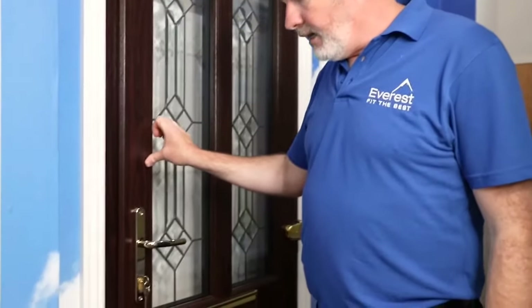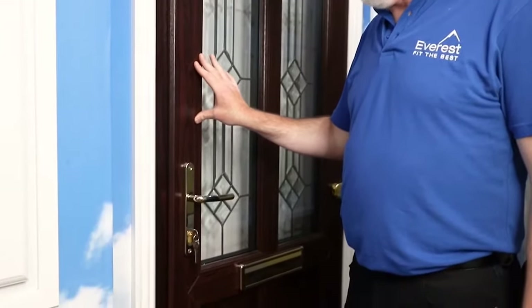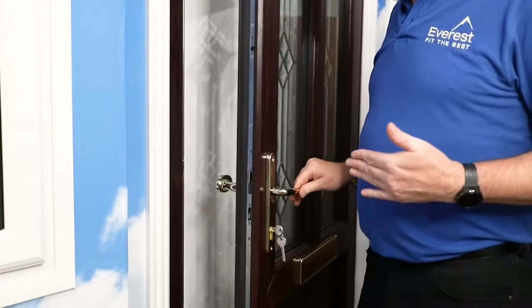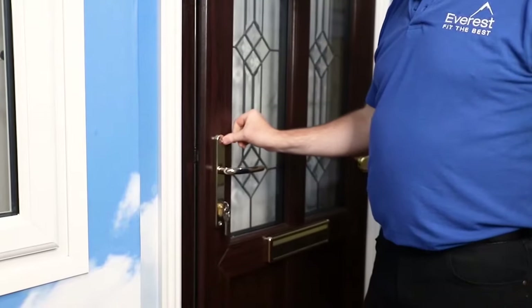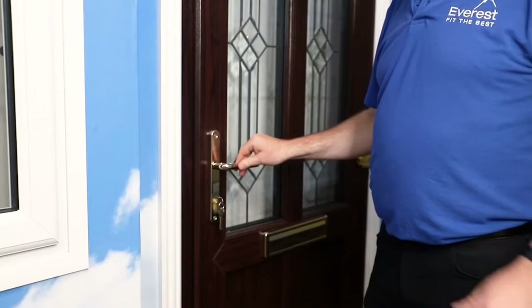Another problem we get a lot of calls about is people complaining that there's drafts coming around the door and they're rattling. When we look at this door here, you can see there's excessive movement when the door is closed. It operates okay, it locks okay, but when you actually close it there is still definitely a bit of movement.